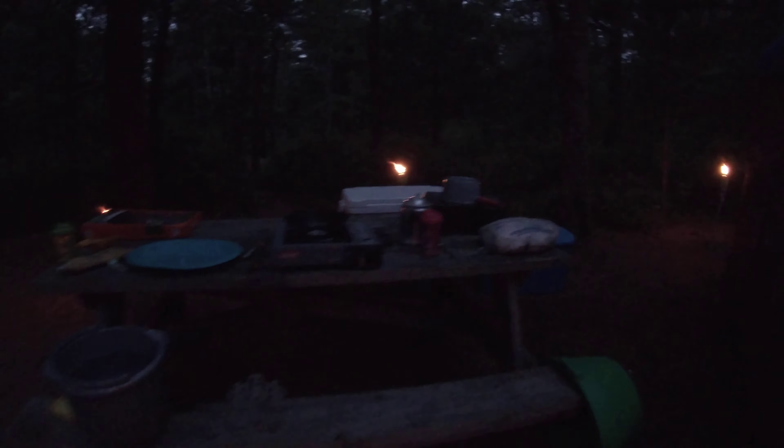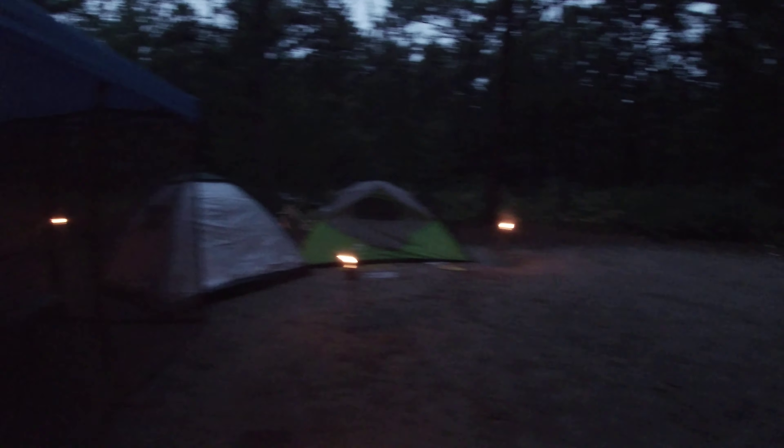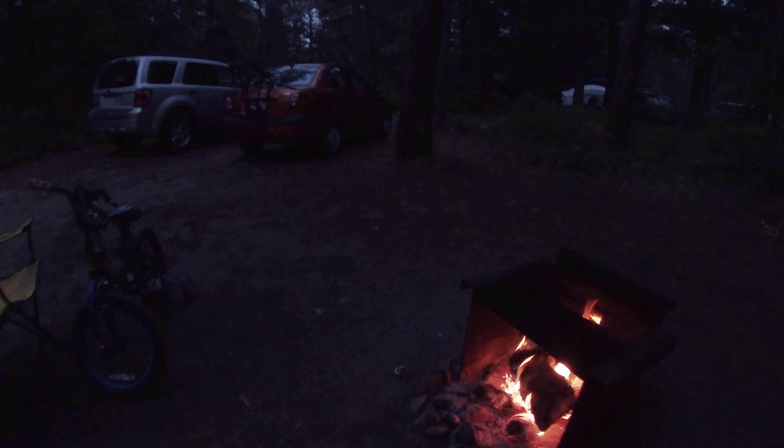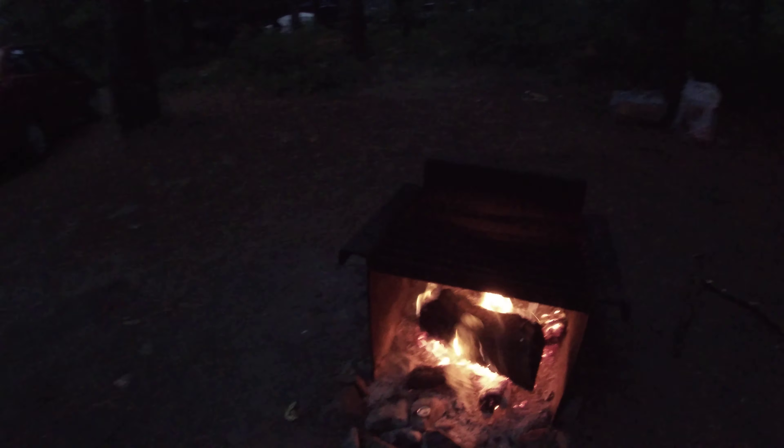Lights all over the place — there you go. And I'd love to end my video right here at this fire.